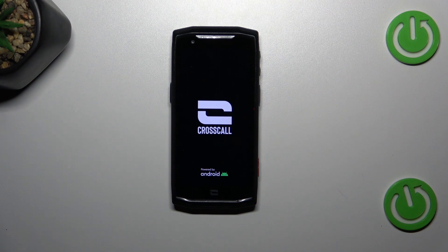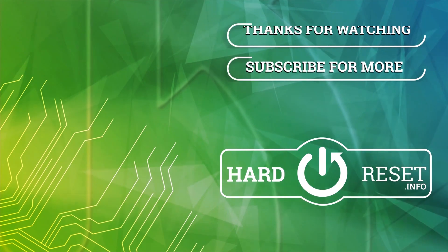So that will be all. Thank you so much for watching. I hope that this video was helpful, and if it was, please hit the subscribe button and leave a thumbs up. Thank you.